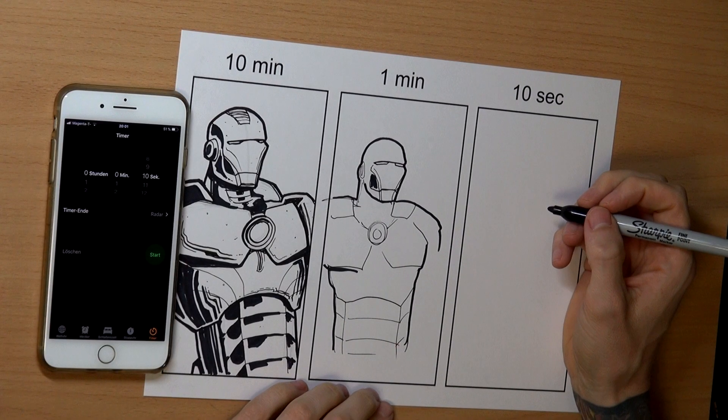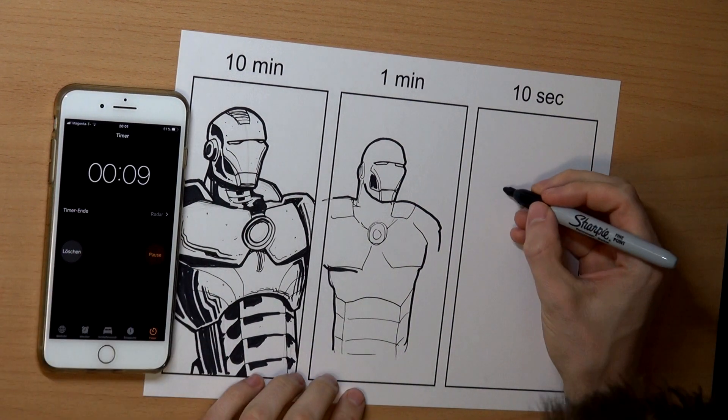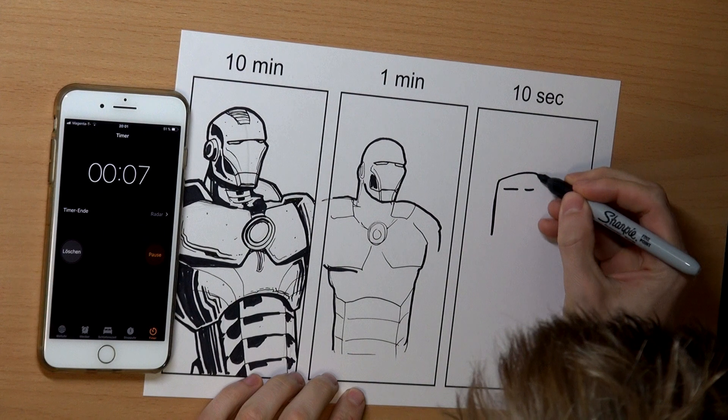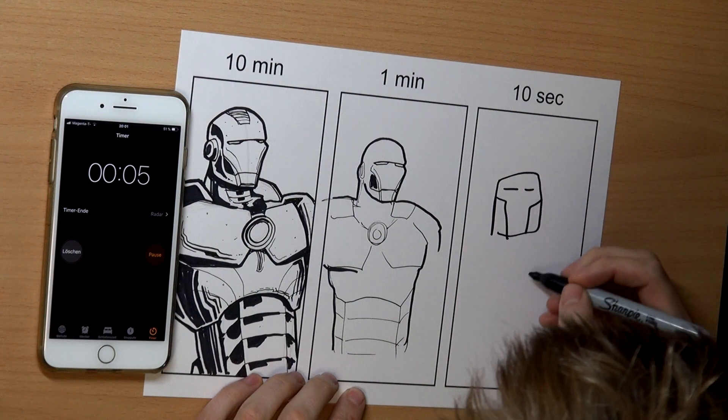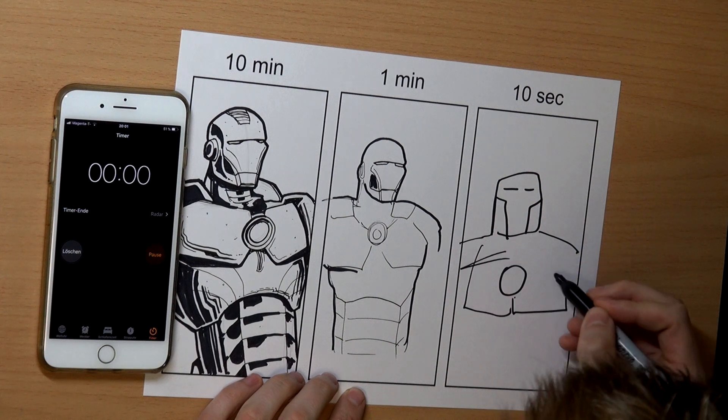Okay, 10 seconds Ironman. Are you ready guys? And let's go. Well, I didn't even know what I was doing, but it's kind of awesome, don't you think?